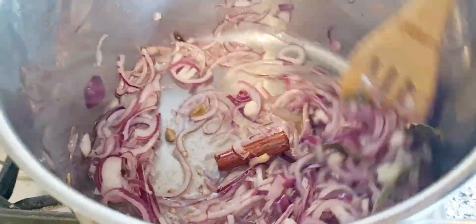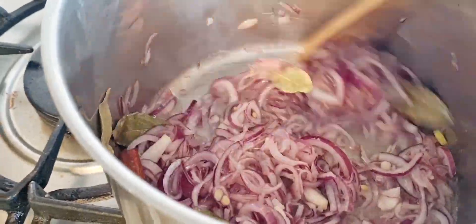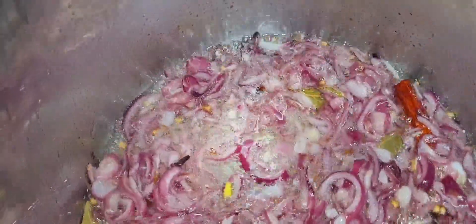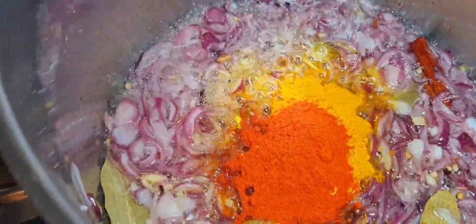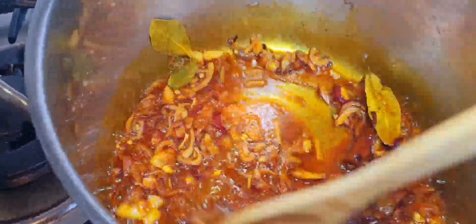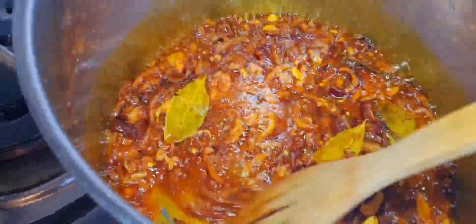Keep stirring it. Make sure you don't burn it. I'd like to add my turmeric paste, then Kashmiri chili powder and garam masala. I'll keep stirring it. The reason I do this is because I like to make sure that the powder — everything is cooked before I add the mutton.